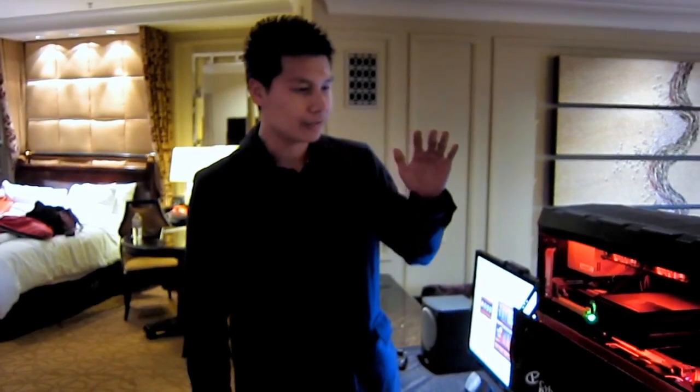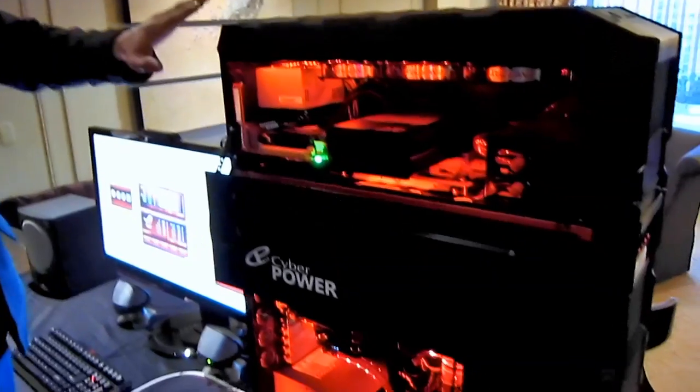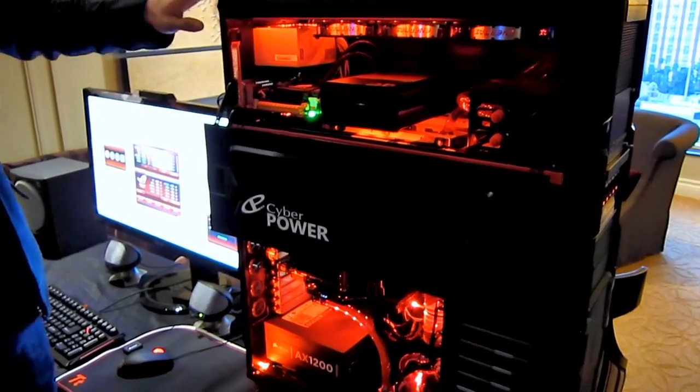Hello, and for CES 2012 we're demoing our feature system. This is the Black Mamba from the FANG 3 series.